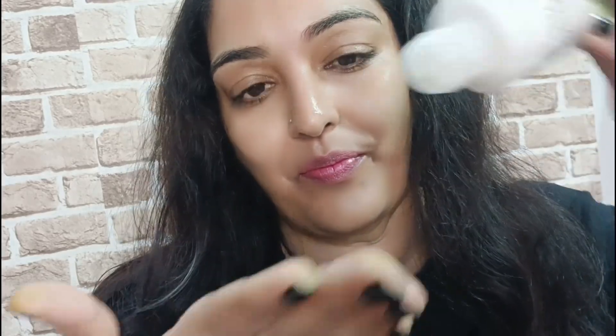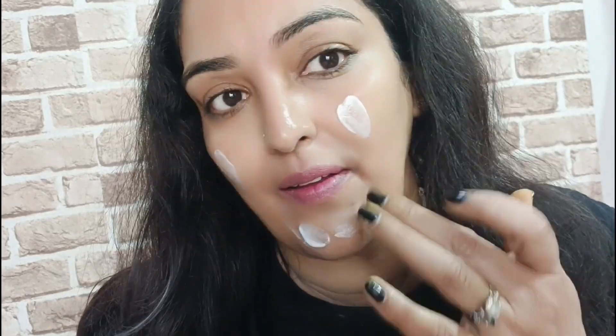The first product is rose water, which you can use as a toner. I have put it in a spray bottle. When you spray it on your face you get freshness — you can see for yourself, you will feel a very fresh look.